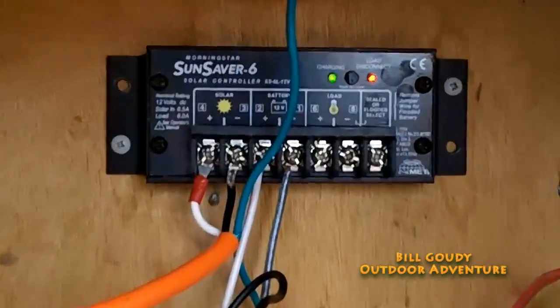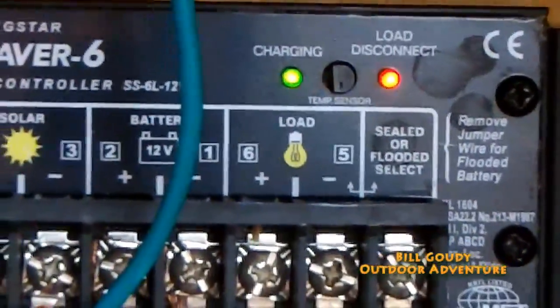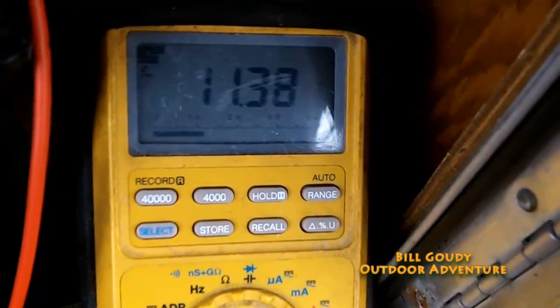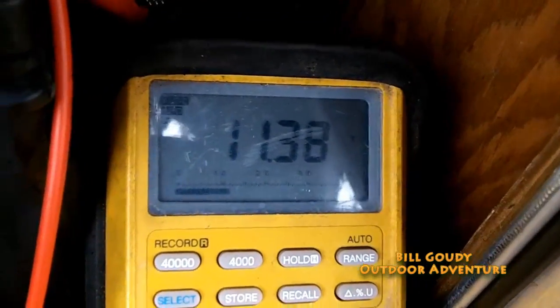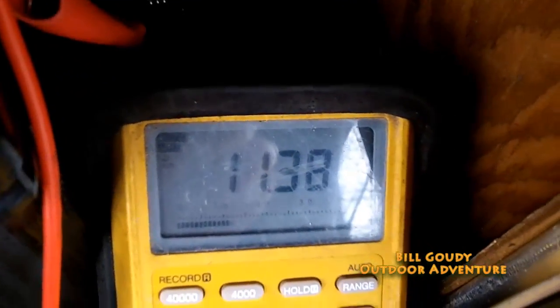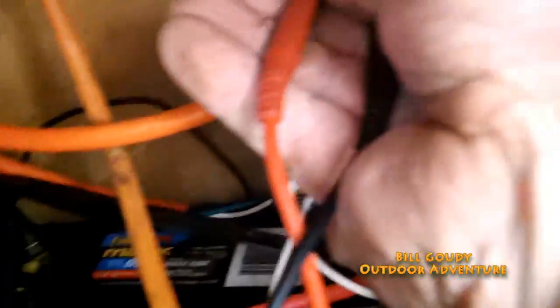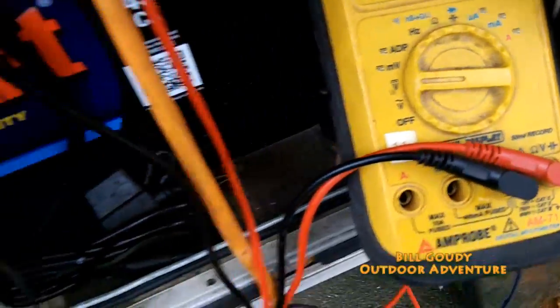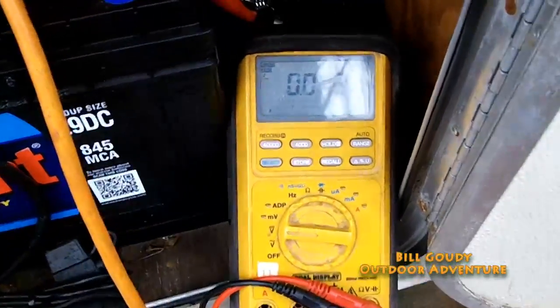There's the Sun Saver 6 — you can see the red LED load disconnect. There's the voltage of my battery: 11.38 volts, and that is with the charge controller on and with the solar panel connected right now. Just not enough sunlight to charge and keep those batteries up.